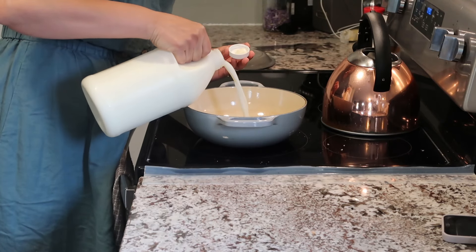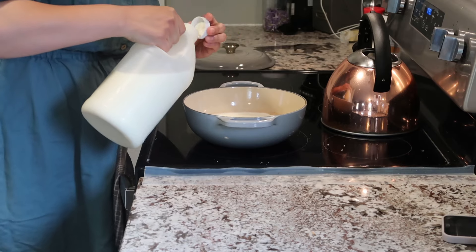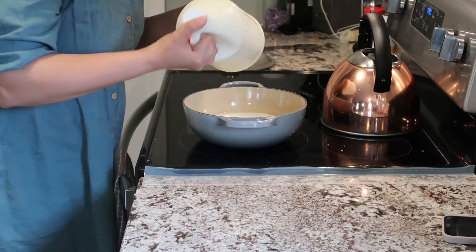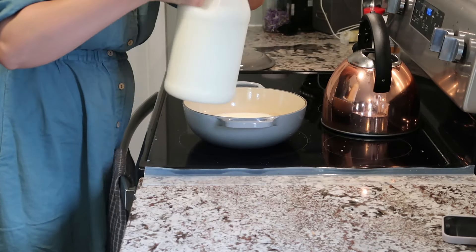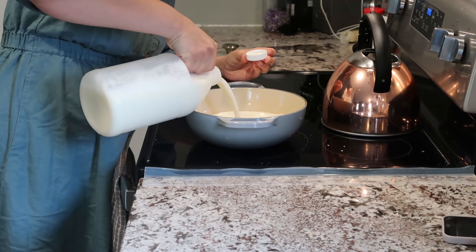As some of you know, I have been on a journey to make mozzarella from scratch, and I finally was successful. I managed to get my hands on some raw milk, which I was very nervous to work with. This is why you can see me smelling it, because I was not sure when it would go bad, if it would go bad — I was just not sure whatsoever.